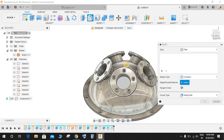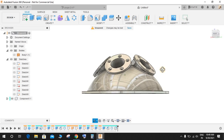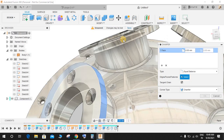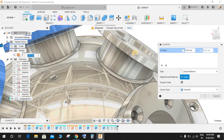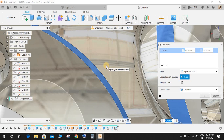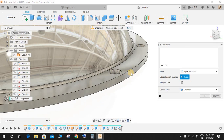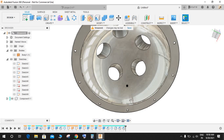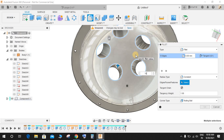Go to Fillet, select this face, and give it a fillet of 5 mm. Then go to Chamfer, select all five faces here, and give a chamfer of 2 mm. Repeat the same step on the other face — chamfer of 2 mm. On the bottom, click on Fillet, select all the bolt holes here, and make a fillet of 10 mm.